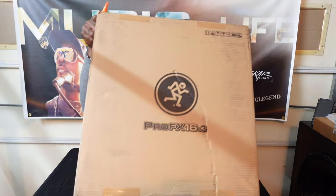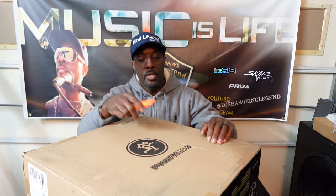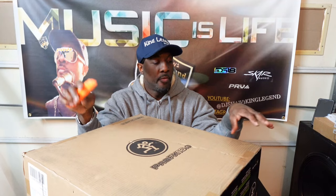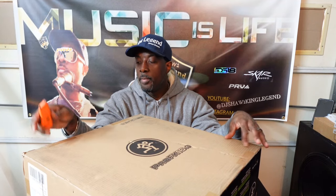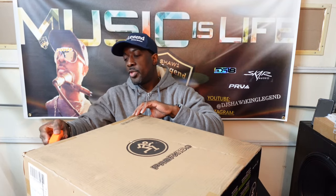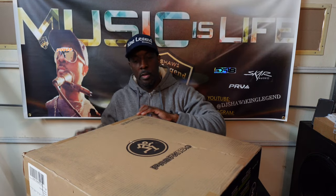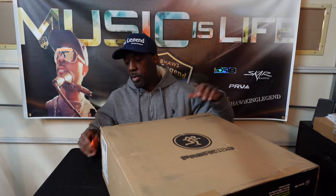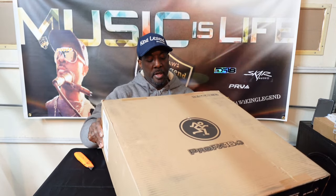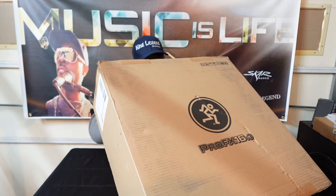I have the mixer console section up top of my rack, and the 12 would be too small — it wouldn't fit. So I got the 16. I didn't want to use rack mount adapters to make it look like something, so I went ahead and got the 16.